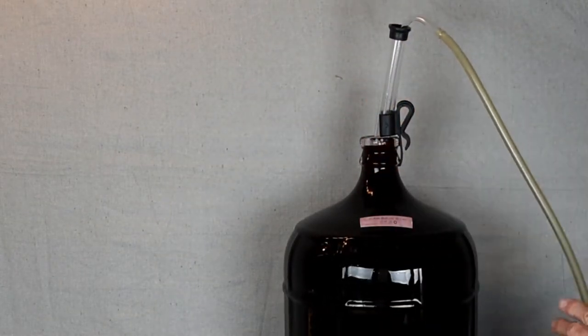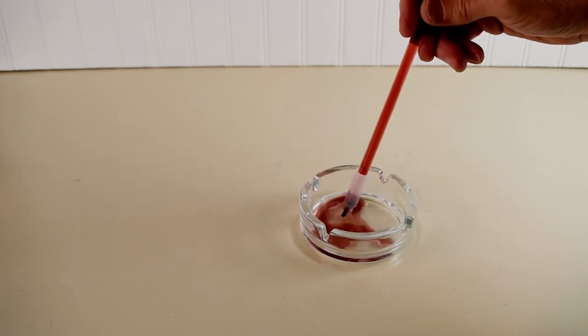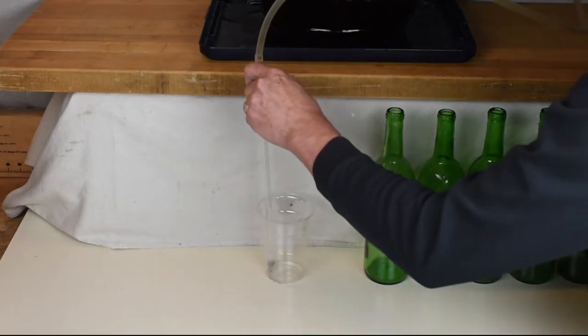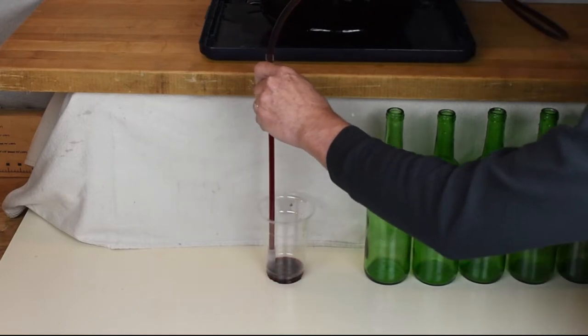We use a racking wand to fill the bottles. Press down to start the flow, let up to stop it. We rack a small amount of wine into a cup before we start to fill the bottles — it will come in handy later.